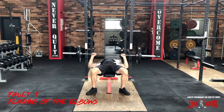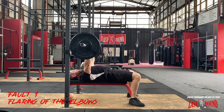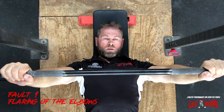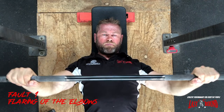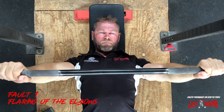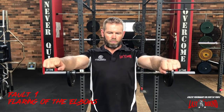A common bench press fault is flaring of the elbows. To correct this, we need to make sure our grip is in the right position, breaking the bar towards our hips so our arms end up vertical in both planes at the bottom of the lift. As seen from the top view here, we're bending the bar and putting pressure through our little fingers towards our hips, which allows us to keep our elbows under our hands.